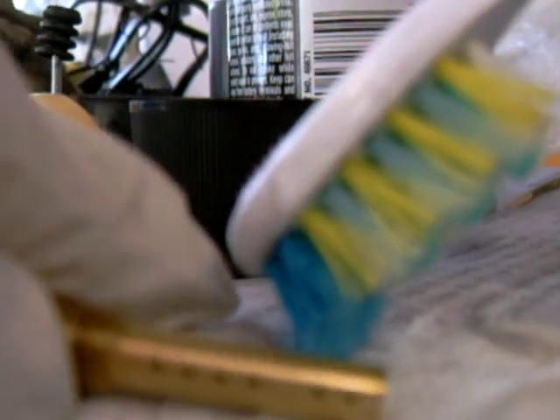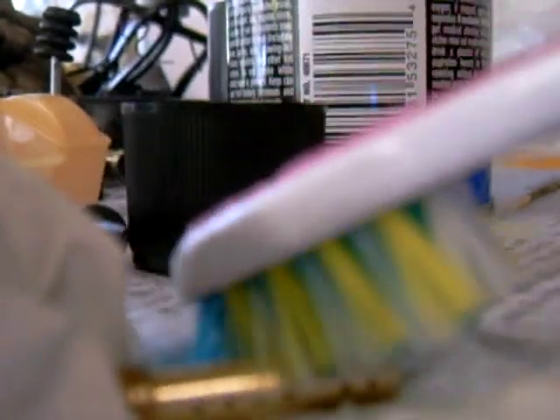Another thing that works well is getting your toothbrush, soaking it with gasoline, and poking into those holes. Those bristles make their way in. You just want to take your time cleaning these parts — you don't want to rush through them. Then go ahead and get your air line and blow the rest out. That's how I cleaned my main jet.